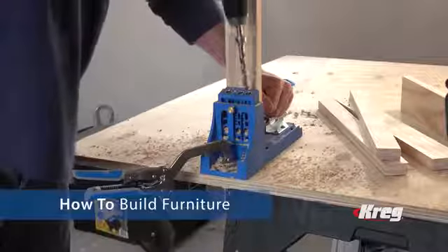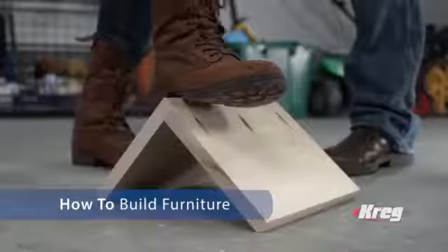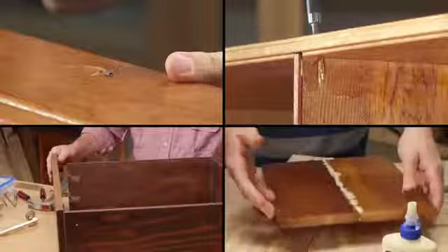Like to know how to join wood the easy way and create rock-solid joints that are built to last? Forget nails, split wood, brackets, and messy glue, and build joints like the pros.